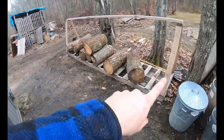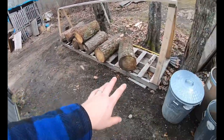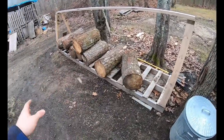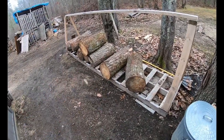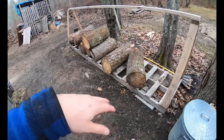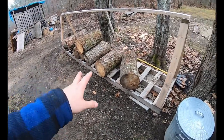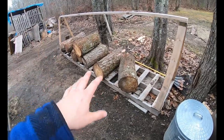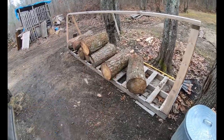Right here we have our wood rack. This isn't a daily-use rack but more of a weekly rack. These are big rounds — the overnighters. I put these in overnight because they're the big slow burners. I call them the slow cookers — big fat rounds for overnight.